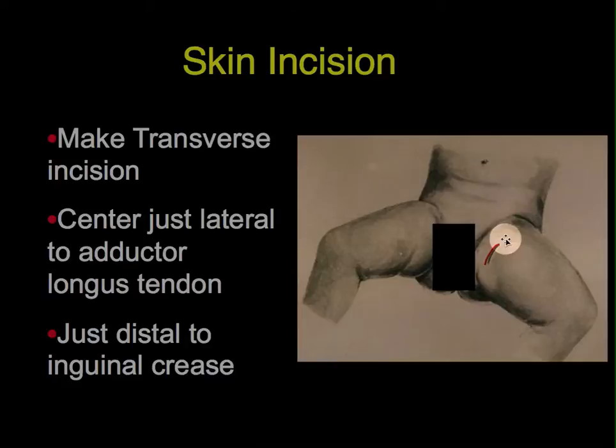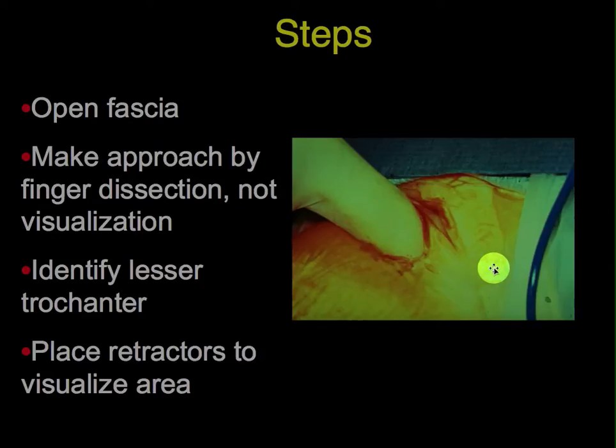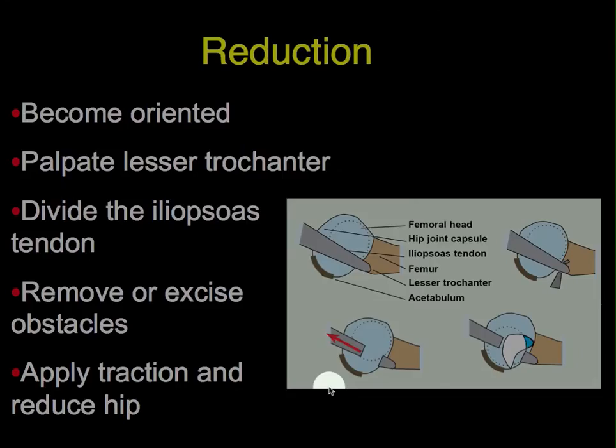Make the skin incision transversely — it leaves nearly an invisible scar, which is much nicer than the longitudinal scar that is usually suggested. Center it just over the adductor longus tendon and just distal to the inguinal crease. Open the fascia longitudinally and make the approach by finger dissection, not by visualization, as you can easily get lost here. Use the lesser trochanter as a point of palpation; it's easy to find. Go directly there, open up the area with finger dissection, and then replace retractors to visualize the hip region.